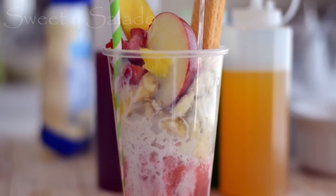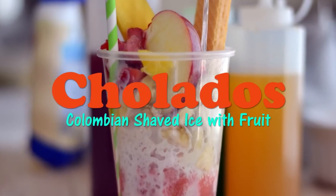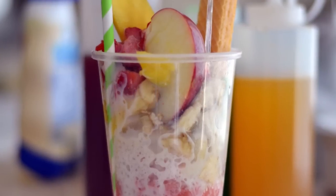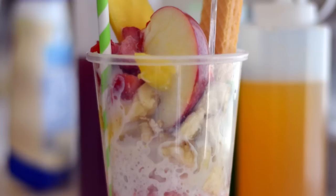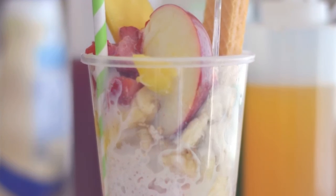Hi everybody, this is Diana from Sweet y Salado and today we're making cholados, which are Colombian snow cones or shaved ice with fruit on top. These are super duper popular in Colombia and really easy to make. The link for this recipe is going to be available at the end of the video and in the info box below.